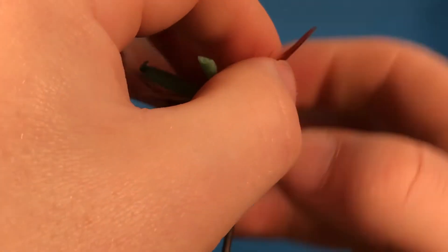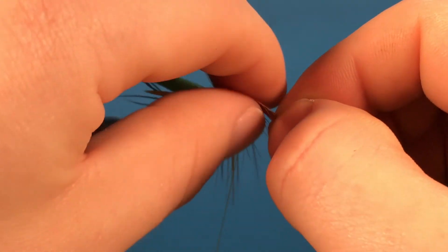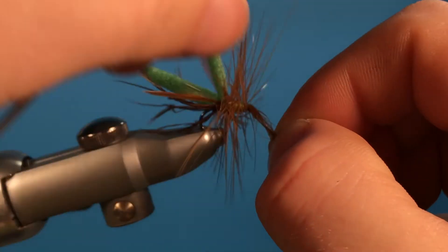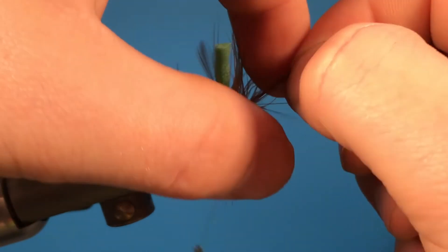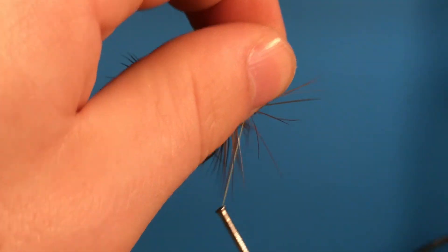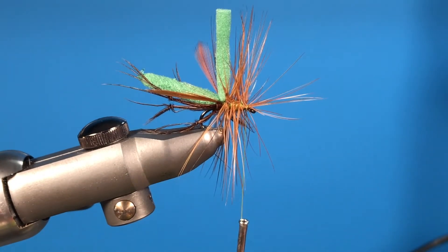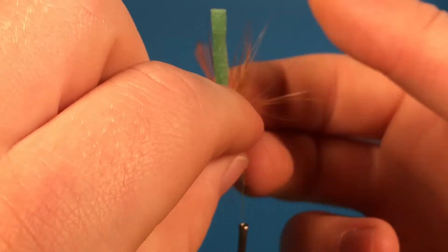Wrap the hackle until you get to the end. Wiggle your thread as you go so you don't catch any of those hackle fibers. Once you have that, cut off the excess tag end and then separate the fibers.